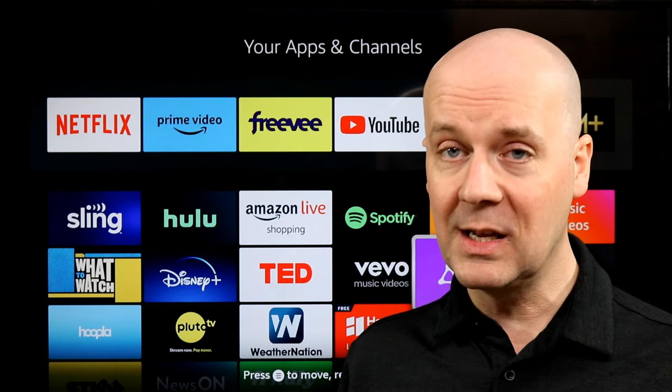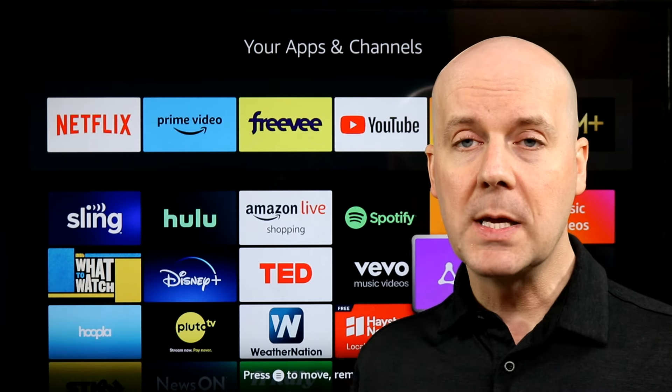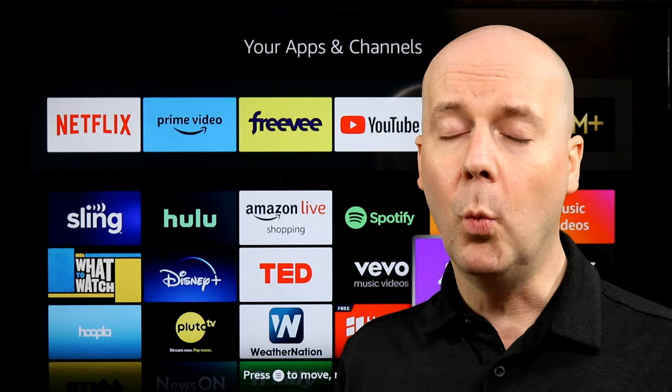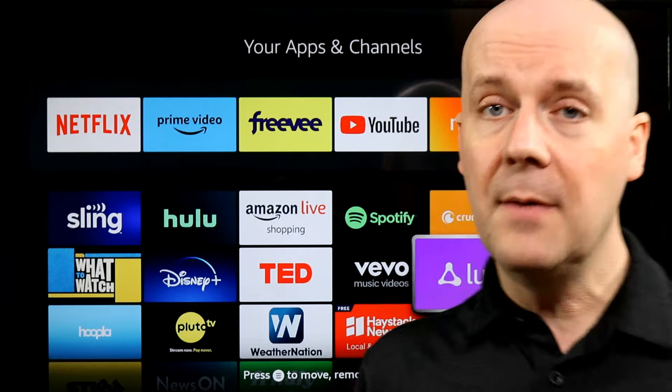If I didn't happen to answer one of your questions, leave me a comment and I'll do my best to answer them. And lastly, do me a favor — hit that subscribe button, hit that thumbs up. It really does help because it lets YouTube know you enjoy what we do here. All right, let's dive into it.